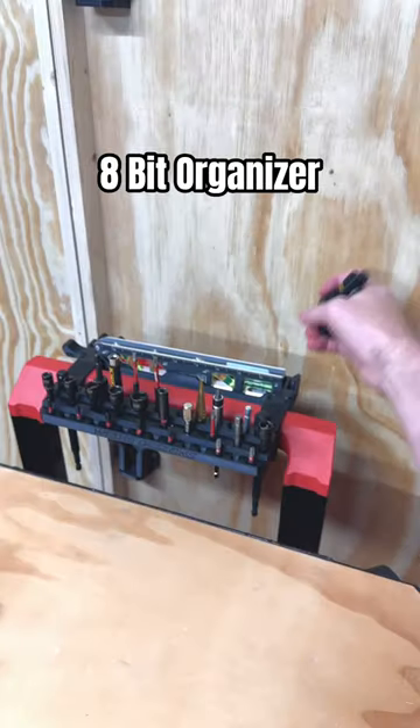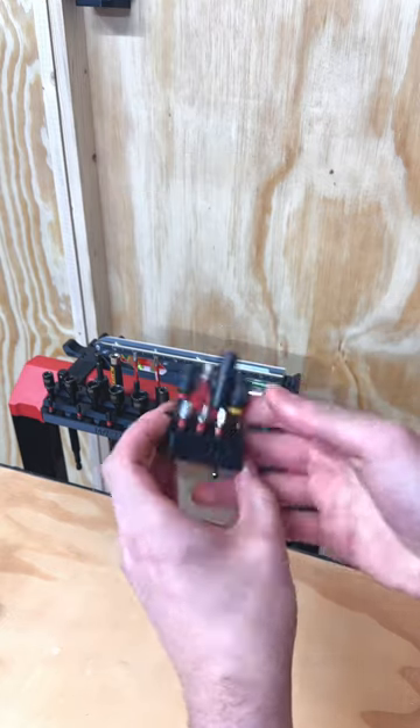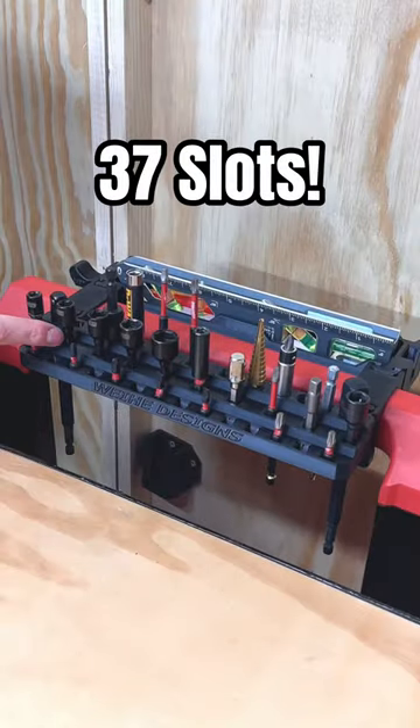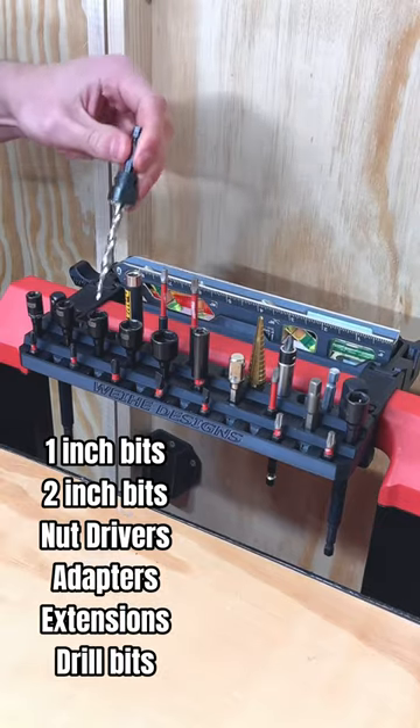In 2022, I made the 8-Bit Organizer, optimized for 1-inch and 2-inch bits, which can be attached to other accessories like the tray and phone holder. The Bit Rack has 37 slots for holding everything from 1-inch bits to nut drivers to adapters and drill bits.